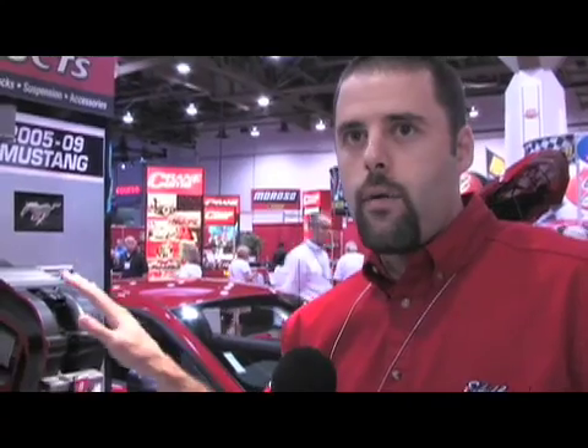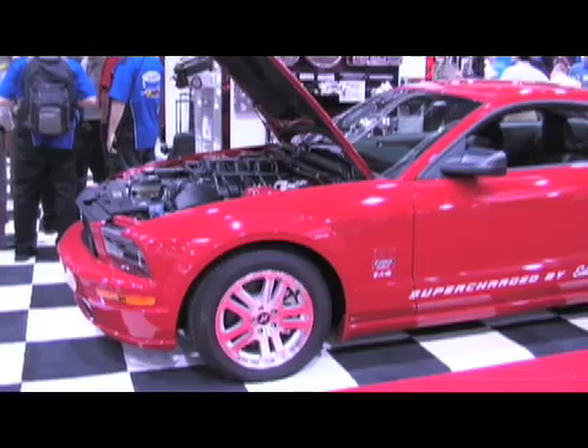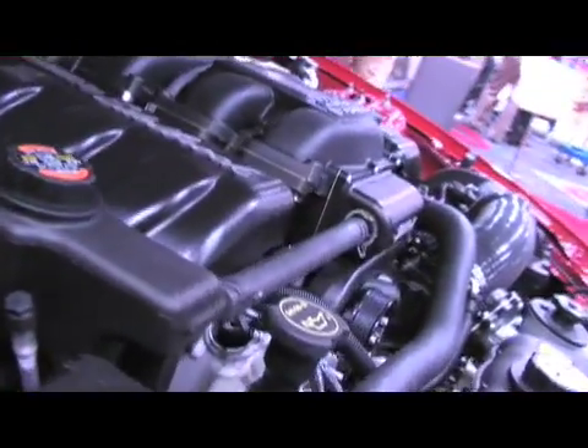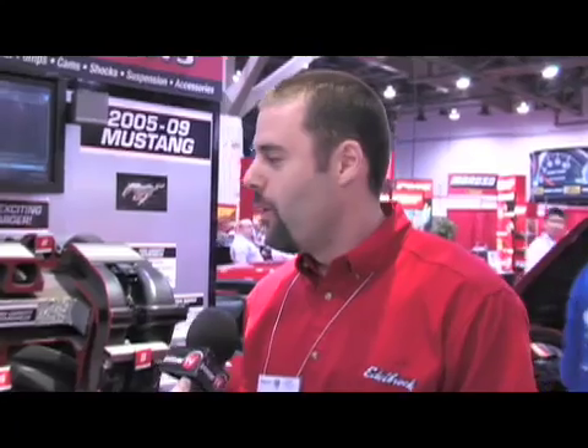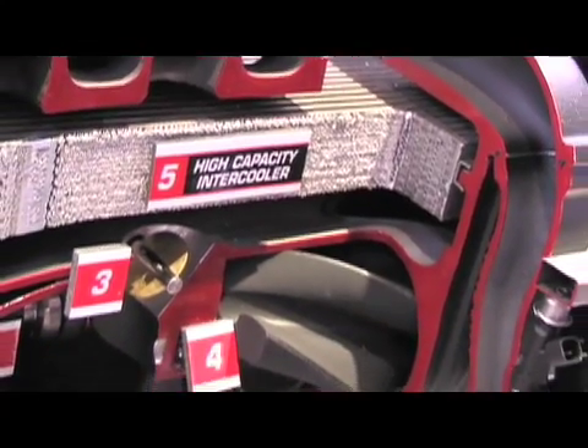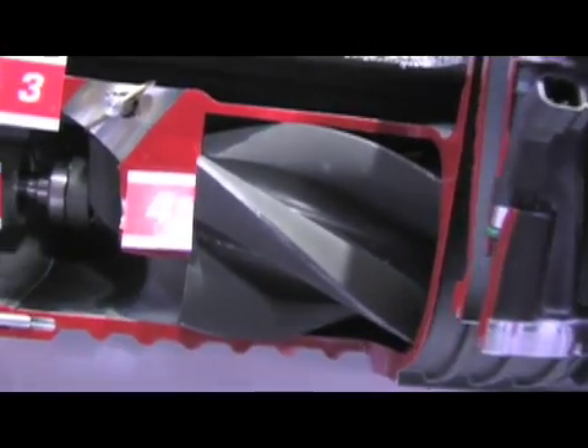Currently the first kit we're releasing is for the 2005 through 2009 Mustang, and it will be fully 50-state emissions legal for all of those years, including ones equipped with the factory carbon trap. We were able to keep costs low by doing everything in-house in our foundry and machine shop here in the USA, so the retail price is $57.95, which is very competitive in the market right now.